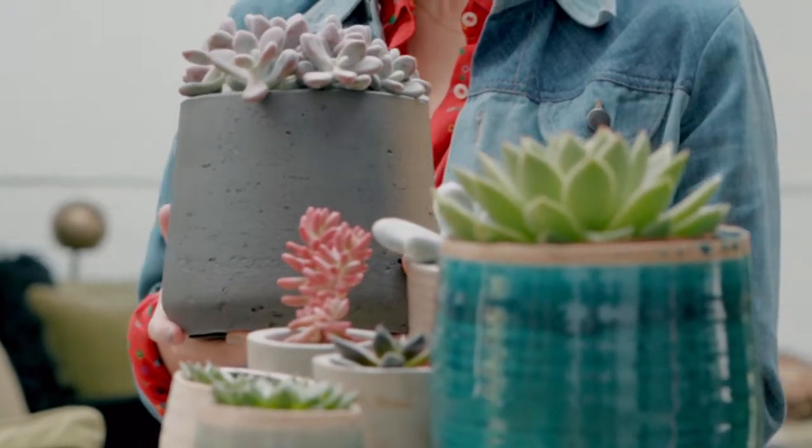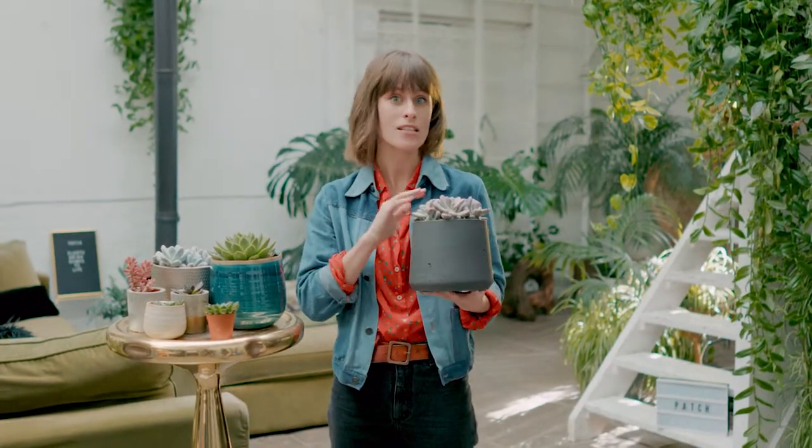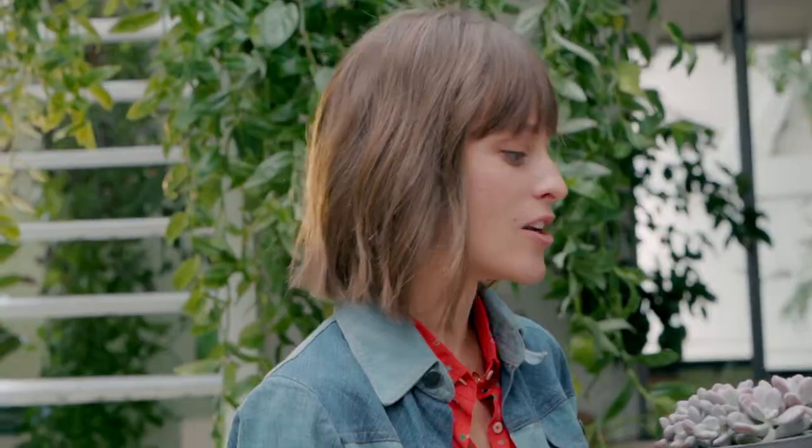The place where most people go wrong with succulents is watering them too much. These guys are desert plants — they don't really need that much water and you can get away with only giving them a drink every few weeks.